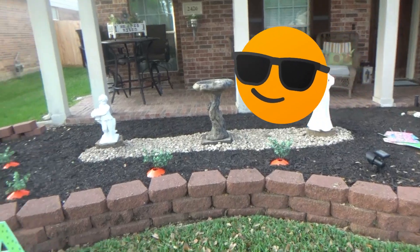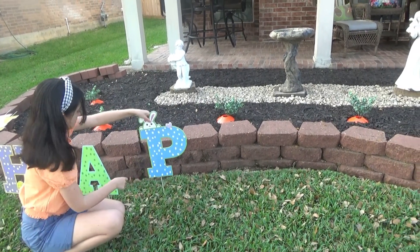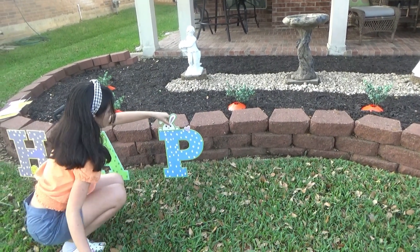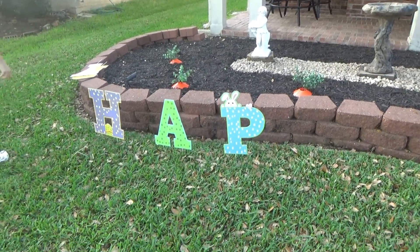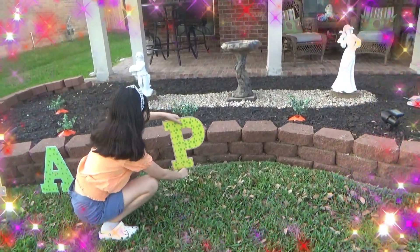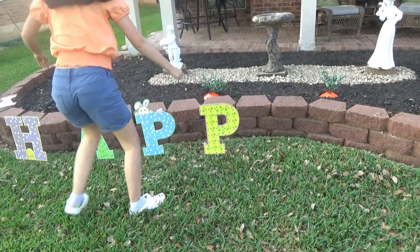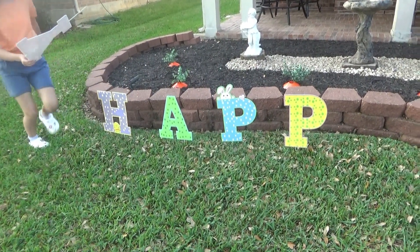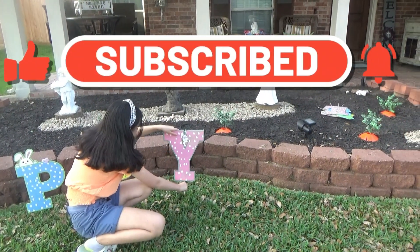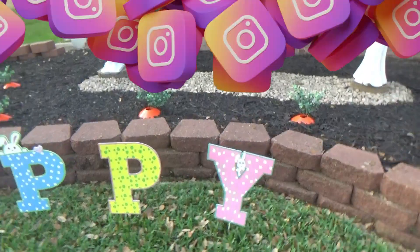Now the other letters over here are going to spell Happy Easter. Comment down below guys if you like decorating for Easter outside in your front yard or your backyard. We're almost done with the word Happy — there we go, Happy Easter!